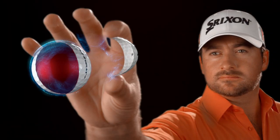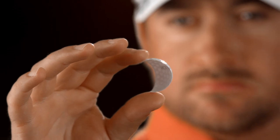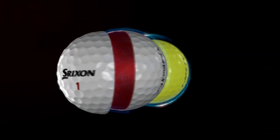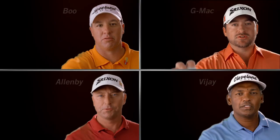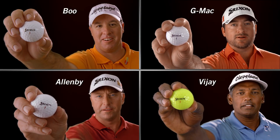When it comes to feel, you need a soft cover. We make the softest cover in the game, and we're leading the way in visual performance with pure white and tour yellow. Because what you see better, you play better.